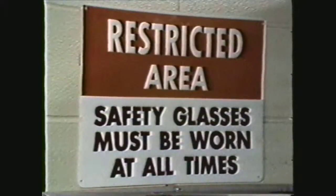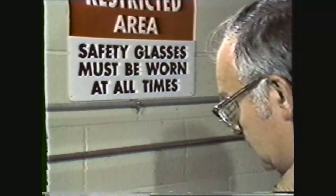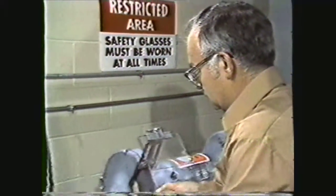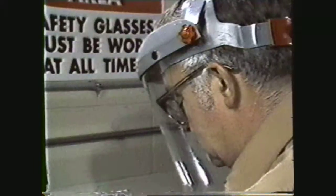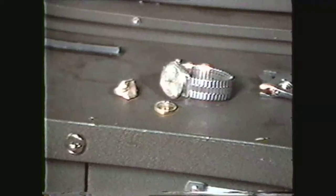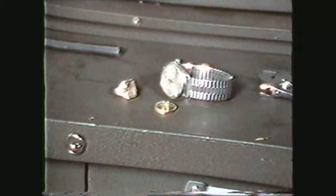Some of the safety precautions to observe in using the pedestal grinder are: always wear safety glasses with side shields. When safety glasses with side shields are not available, wear a face shield. Always remove rings, watches, and jewelry, as they may get caught in the grinder.